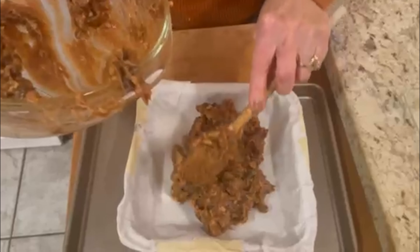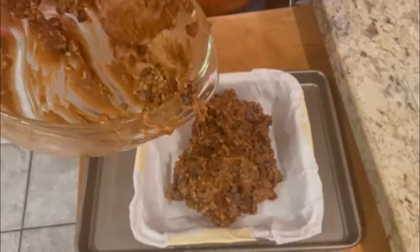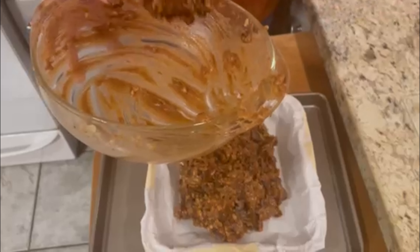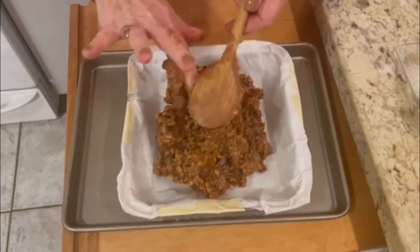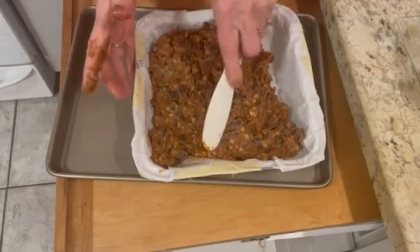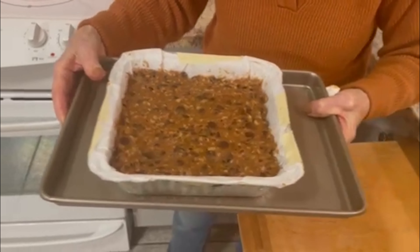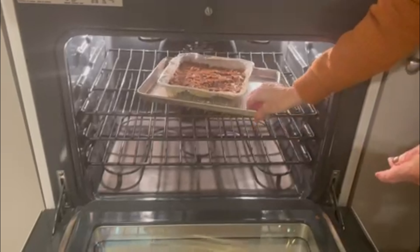You'll be baking this in a 325 degree oven for about 35 minutes. Check it with a toothpick in the middle — it'll come out a little sticky, and that's just fine because this has to rest for two hours. Take a spreader and make sure you get into the corners. Now we're ready to put it in the oven — 325 degrees for about 33 to 35 minutes. We'll check it with a toothpick at that time.